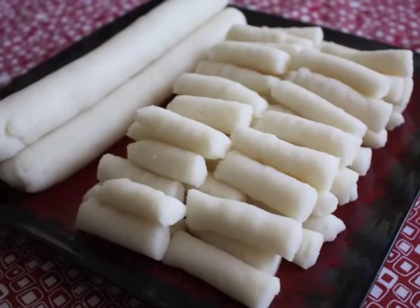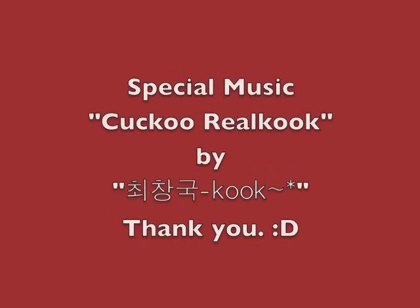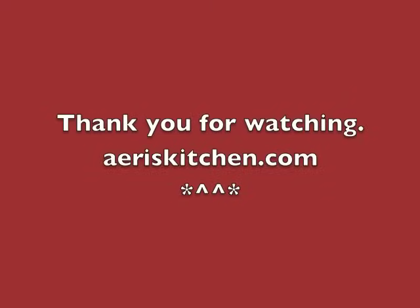Put the rice cakes in freezer bags and keep them in the freezer. If you don't have a bread machine, please see my blog at eriskitchen.com. Thank you for watching — see you soon again. Bye!